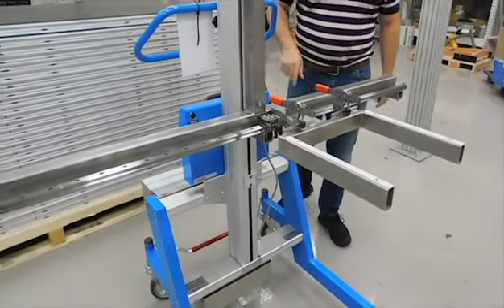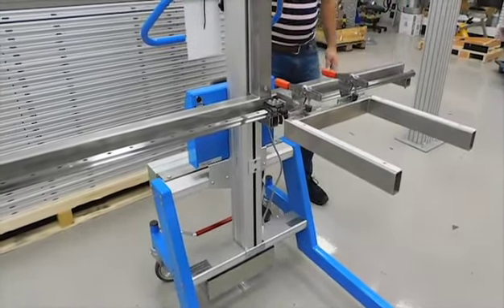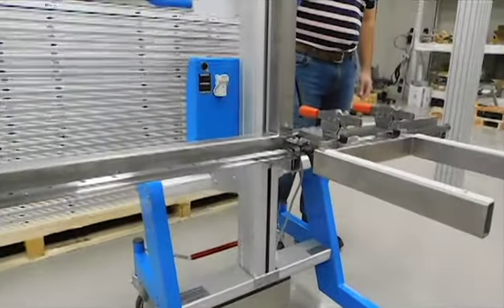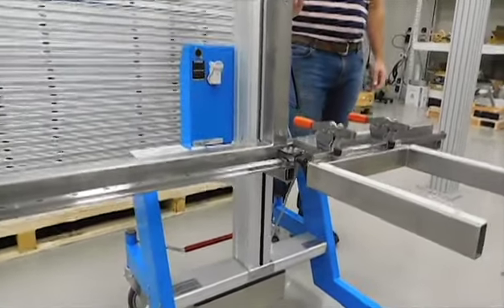This particular lifter is fitted with a hard stop that does not allow the forks to go below 27 inches from the floor.